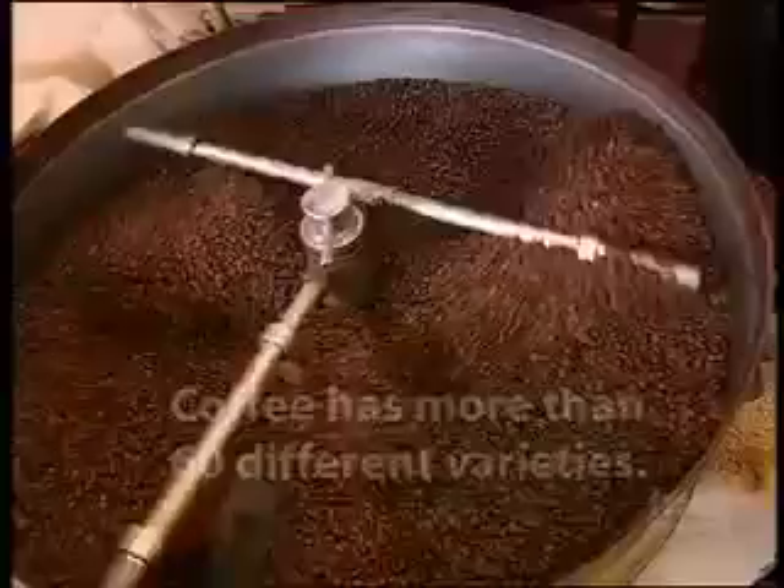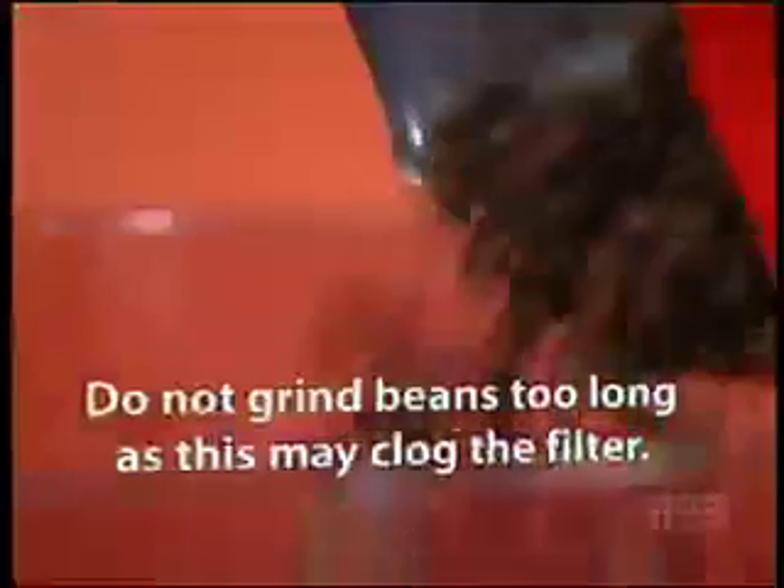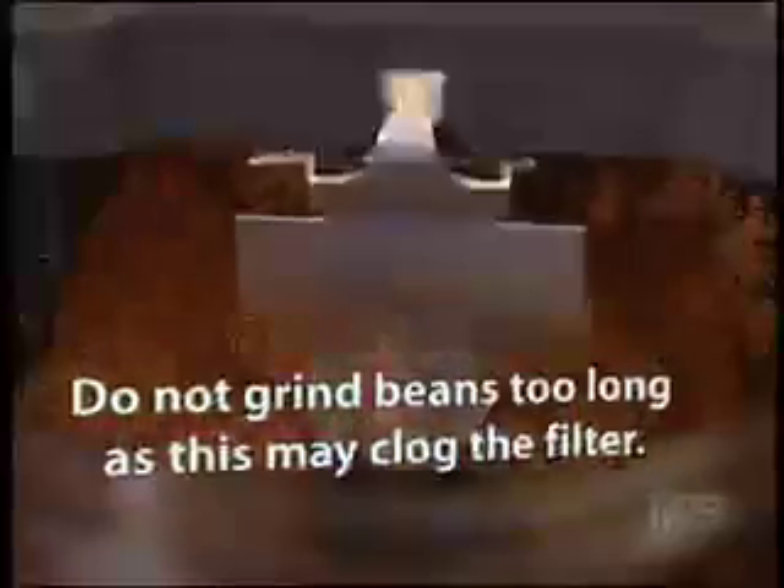So your machine's clean — what's the next step? Good quality, fresh beans, ground on demand for the machine that you're using. And if you have any left over, just store them in an airtight container in a dark cupboard.